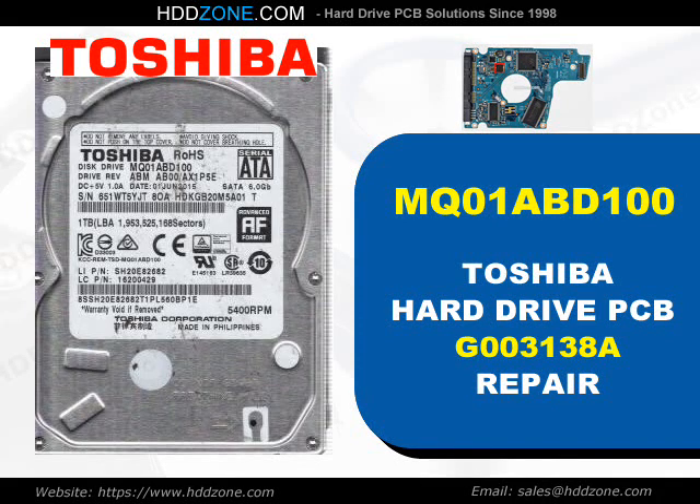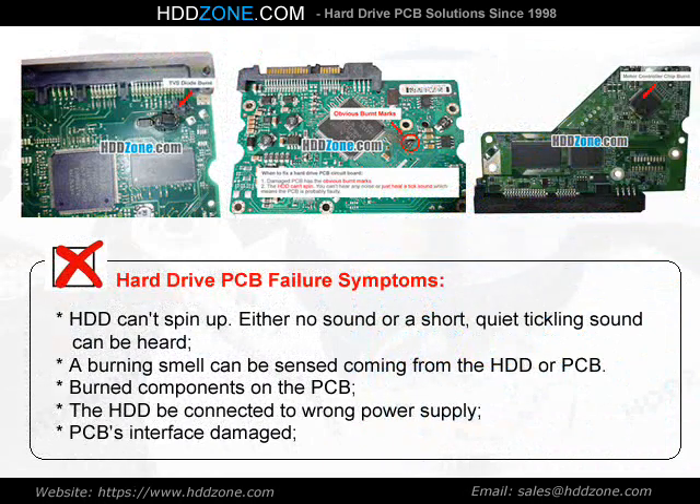Toshiba Hard Drive PCB Repair. Hard Drive PCB Failure Symptoms: the HDD can spin up with either no sound or a short, quiet tickling sound. A burning smell can be sensed coming from the HDD or PCB. Burned components on the PCB, the HDD connected to the wrong power supply, or PCB interface damage.